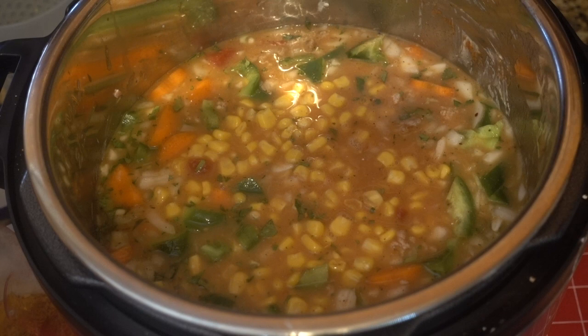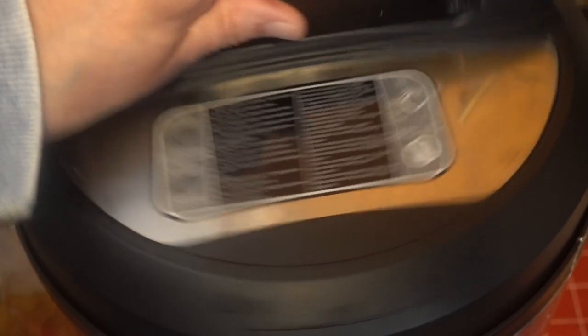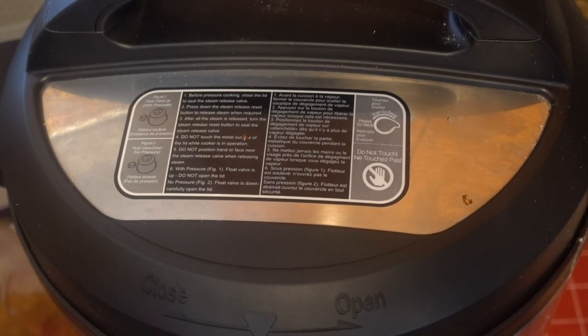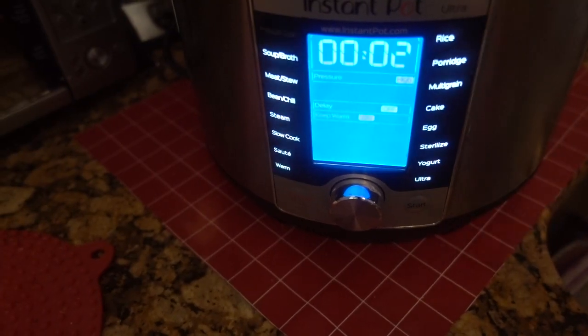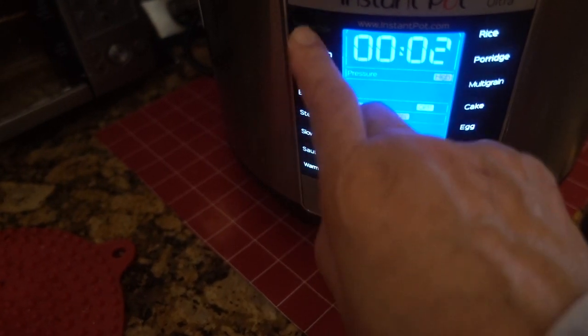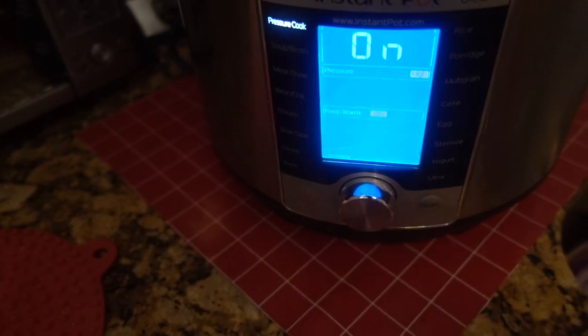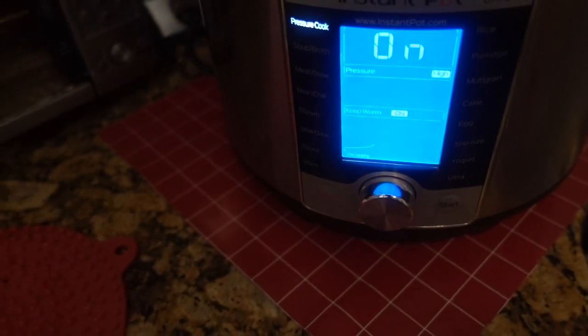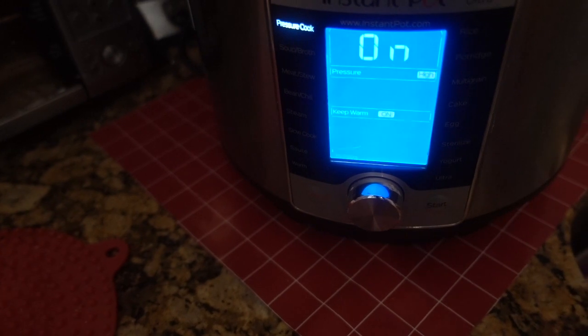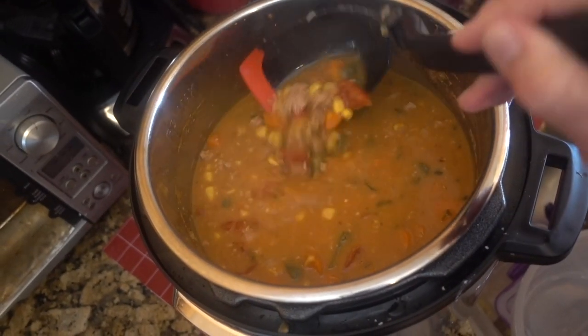Okay, let's start up the Instant Pot. All we have to do now is cook the vegetables. I have it on pressure cook, set it for two minutes, and start. I'll see you back in a few.